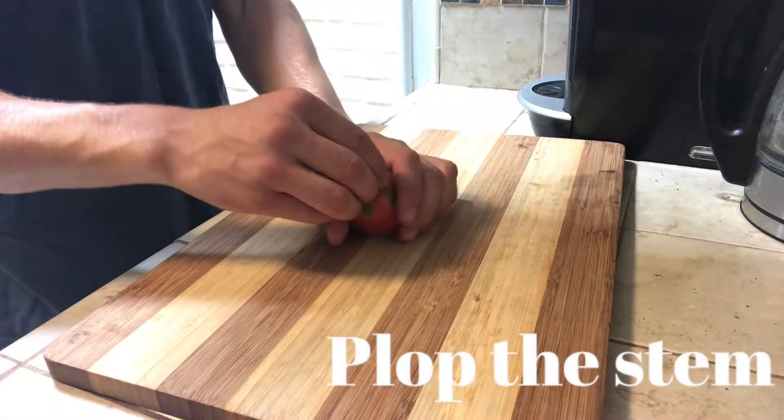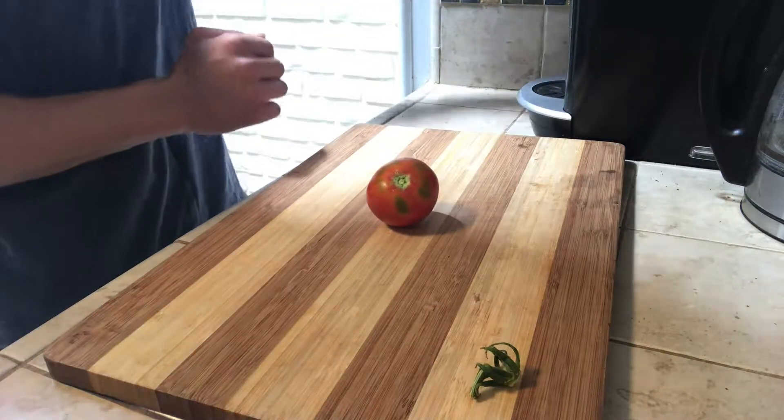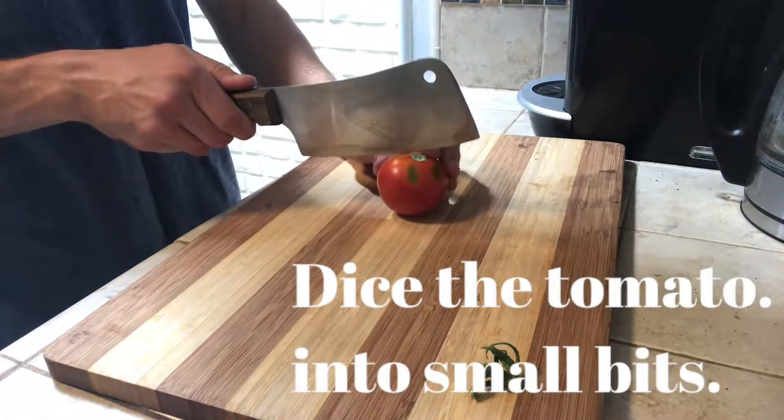Now we have one fresh garden tomato. I'm going to go ahead and plop the stem off. We're going to dice the tomato into small bits.